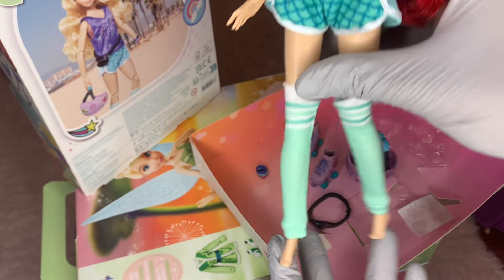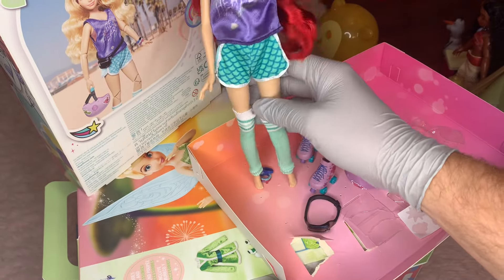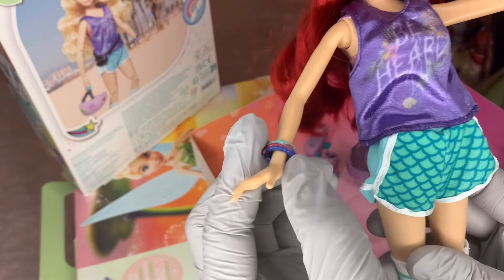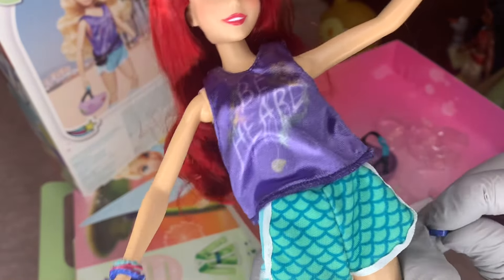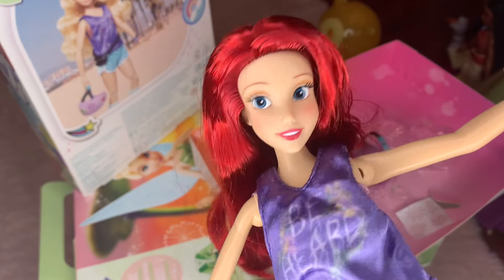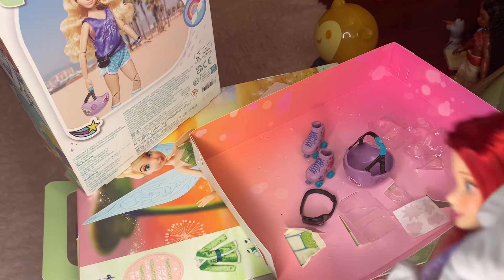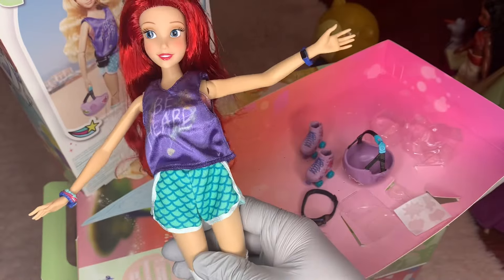The leg warmers are super cute — I did put those on off camera because it was a little bit of a struggle with her rubber legs. But I love what I see so far. We have lovely bracelets: one is like several layers of bracelets together with some Ariel colors — very very pretty — and then one is like a watch, probably like a fitness tracker keeping track of everything for her.